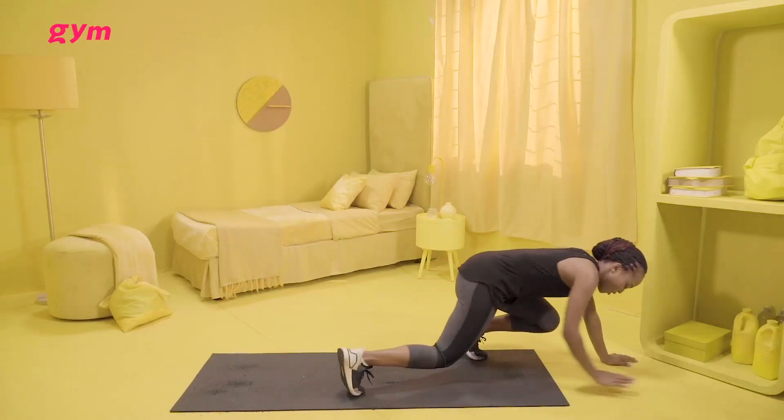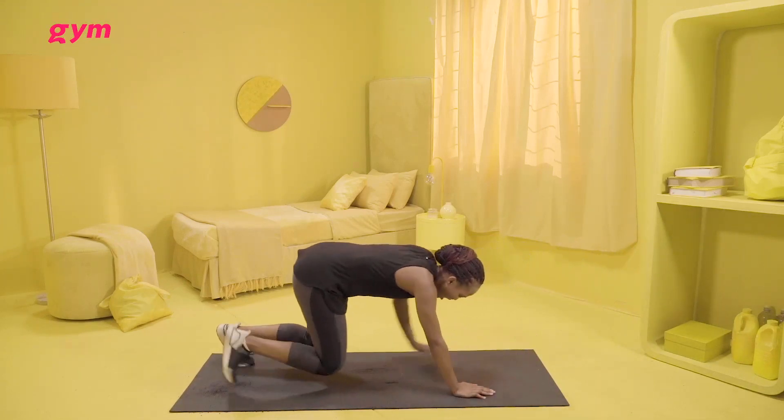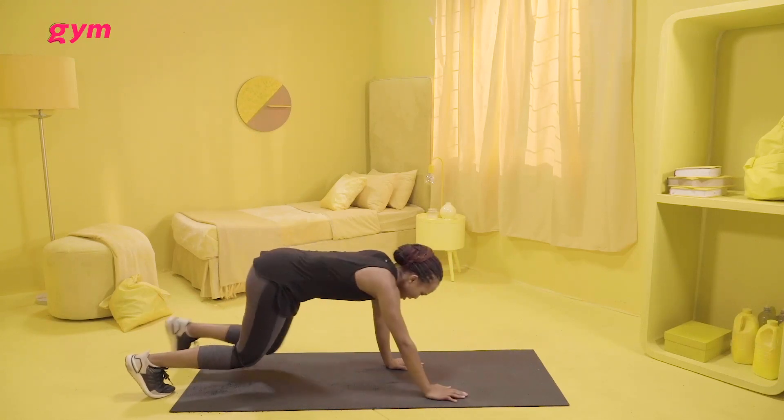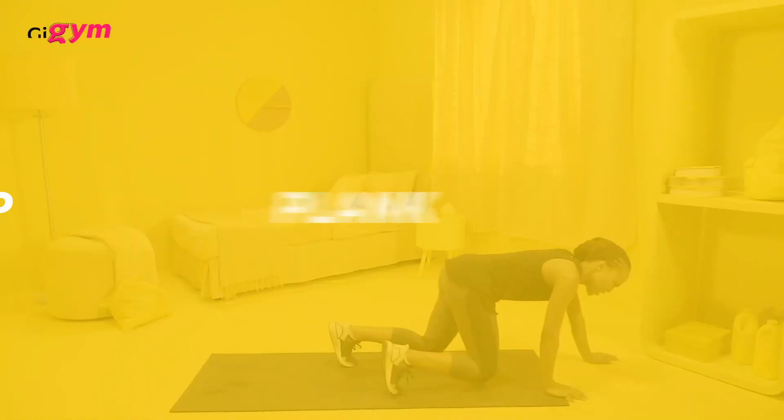Once you get there, you walk back. Keep your knees bent, keep your arms straight. You should feel it in your quads right over here. Try and keep your back straight as well — you're just walking.